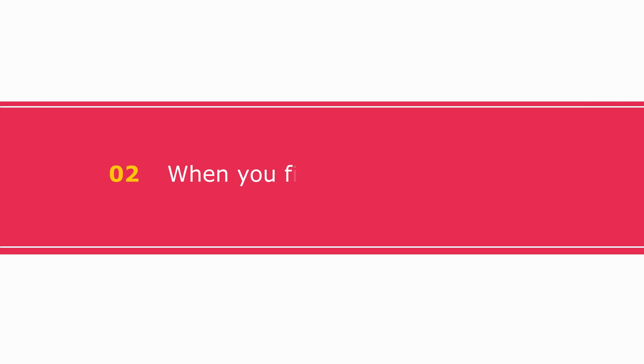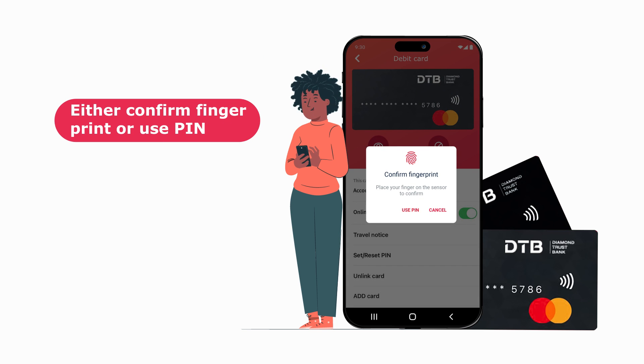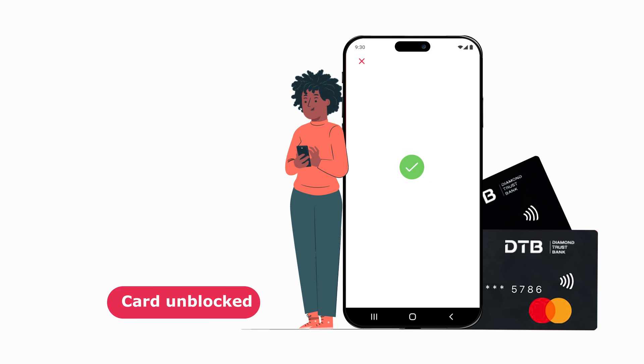When you find the card, unblock it. To unblock the card, tap the unblock icon. Choose to either use the fingerprint or PIN, and say OK. Card unblocked.